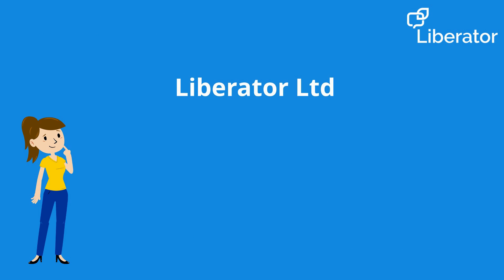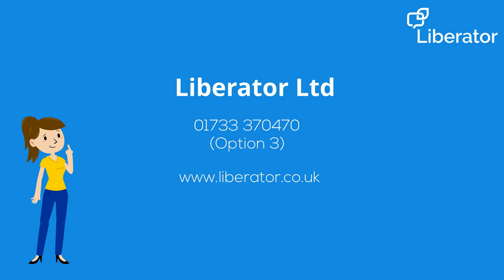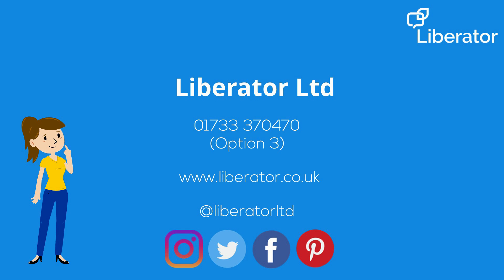If you need any further support from us, or would like to learn more about some of the other great free resources we have available, you can give us a call, visit our website, or follow us on social media on Instagram, Twitter, Facebook, and Pinterest at Liberator Limited.